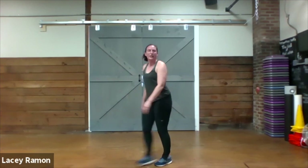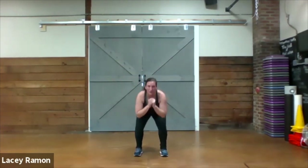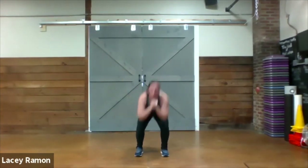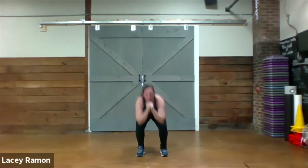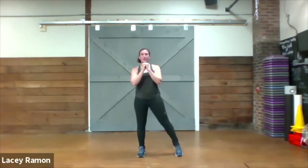Back to the top — two squat pulses, lateral taps. Here we go. One down, two pulse and tap.